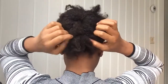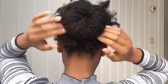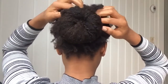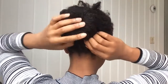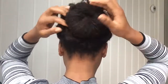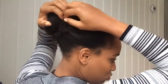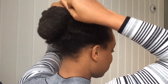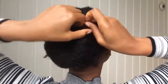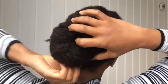Once I get it over the bun I push it under, then I proceed to twist my ends so I can tuck them in and protect them. This also helps the style look more finished and put together. You can see me twisting up my ends under the bun.